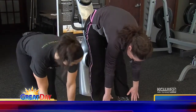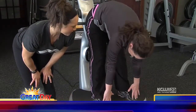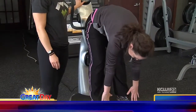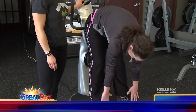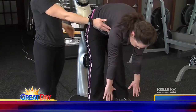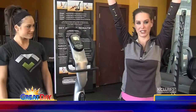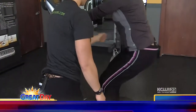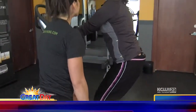Now just do a couple little pulses — pulse it down, keep breathing. This is a very strange feeling because you have a vibration that goes through your entire body. Now I'm going to take it off. Come back down on the floor and touch your toes. Whoa! You just feel that through your entire body.